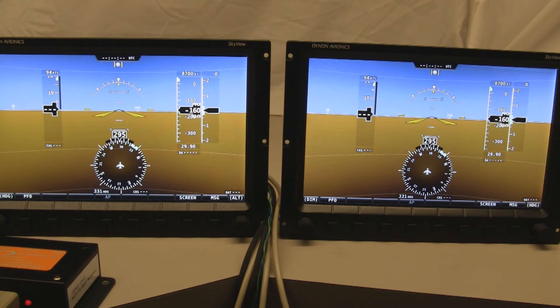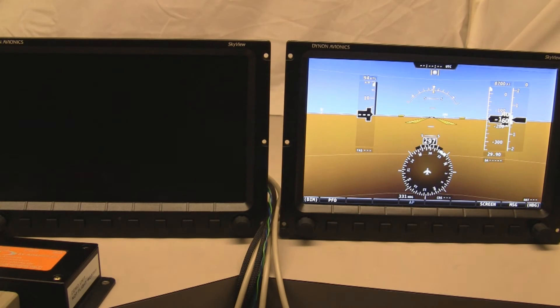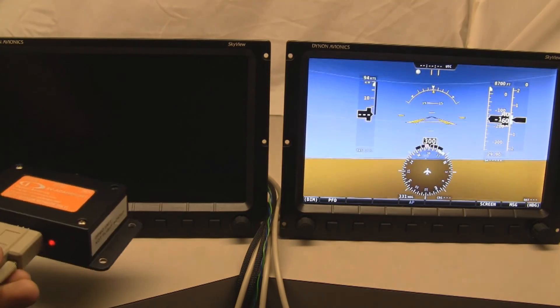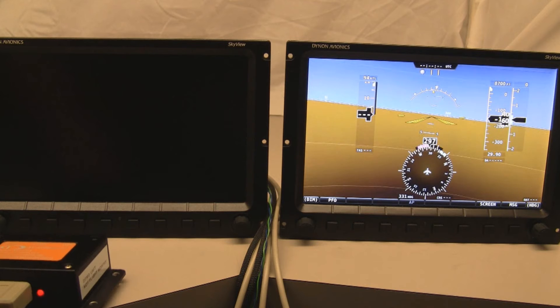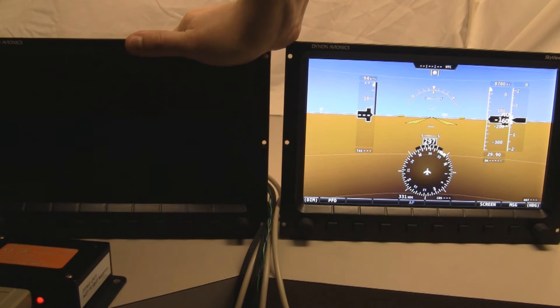One of the core capabilities coming in version 2.0 is more robust failure handling. When you have everything connected via the Skyview network and something should fail — whether it's a screen or an ADAHRS in a multiple ADAHRS system — it doesn't affect the rest of the system. So if I kill the power to that screen, you might see the remaining screen blink for just a fraction of a second. But the single ADAHRS still runs the attitude indicator on the remaining screen.